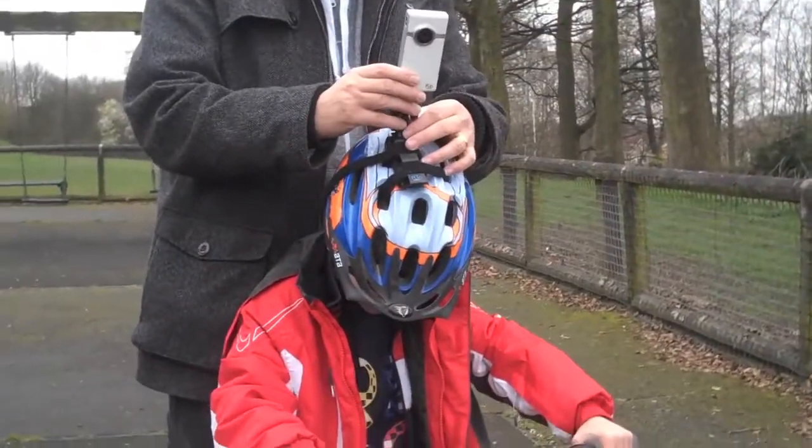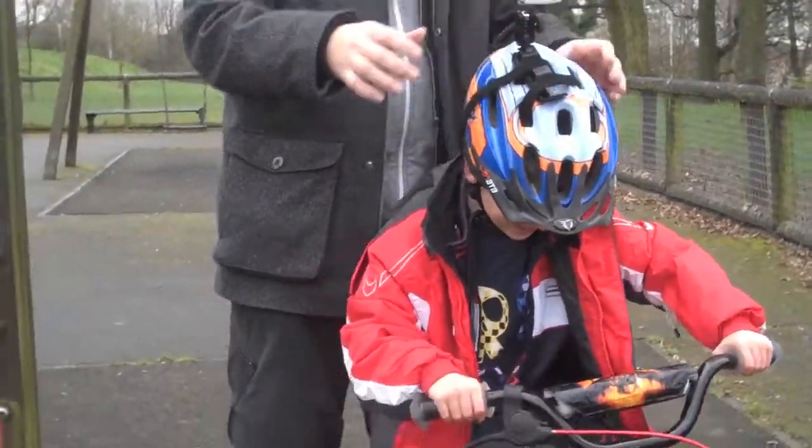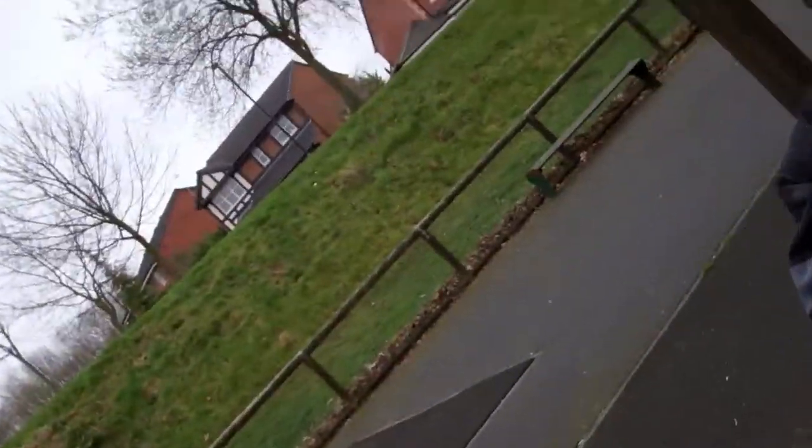Right, now attach this to Jack's head. There's a helmet cam. Go on Jack, ready? Go, go.